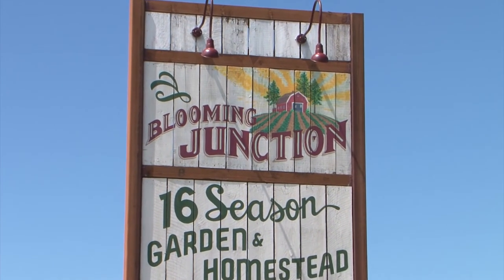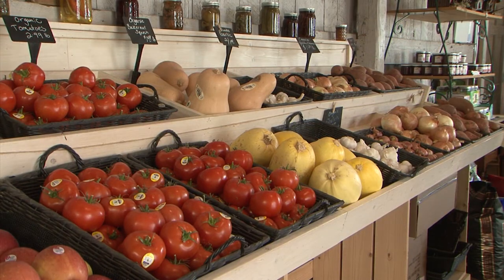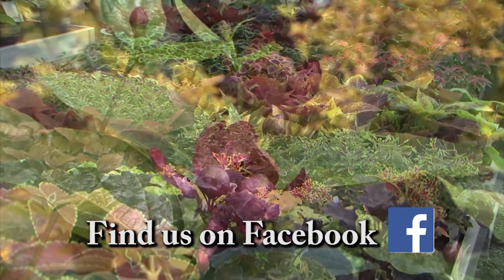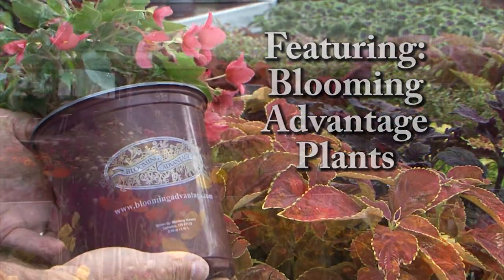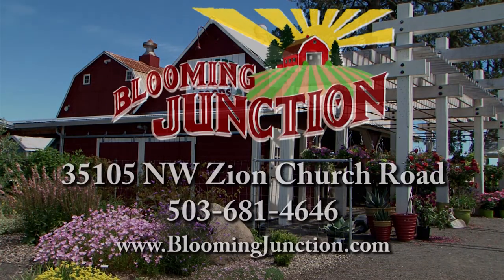Welcome to Blooming Junction, where it's easy to connect with nature. At Blooming Junction, you'll find beautiful, healthy plants, good fresh food, and a place to regain peace and calm in your life. We have an unsurpassed collection of unique and distinctive plants and the expertise to help any gardener be successful. We feature Blooming Advantage plants. Come check out Blooming Junction for an inspiring experience in the garden or in the kitchen. Blooming Junction, offering quality plants for beautiful gardens.